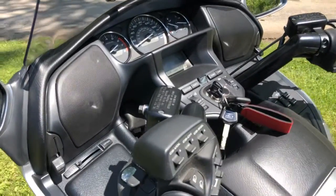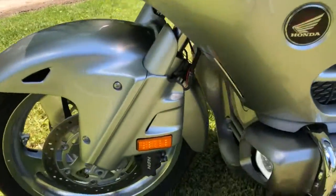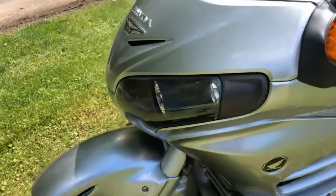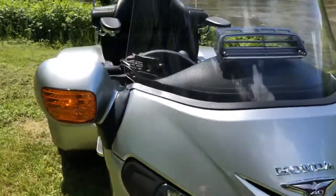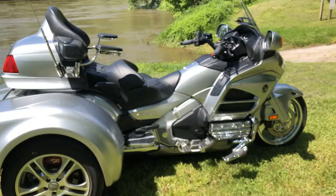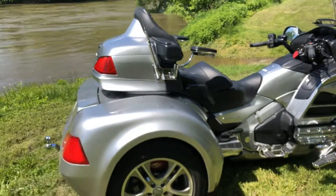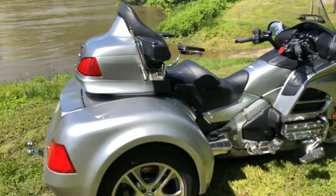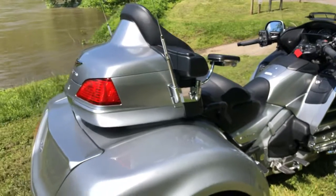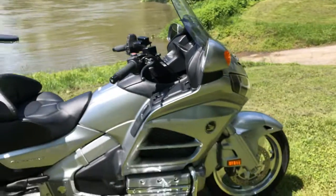There is a CB radio installed, and it has a stereo — absolutely beautiful, not a mark on it. Tires are perfect and the bike has just had its service done. Everything is checked over and this bike is absolutely ready to jump on and ride anywhere. Very comfortable, very smooth. California Sidecar did a great job with the independent rear — they've been doing it for years. If you have any questions on this 2015 Honda Goldwing with the California Sidecar independent rear trike system, give us a call.